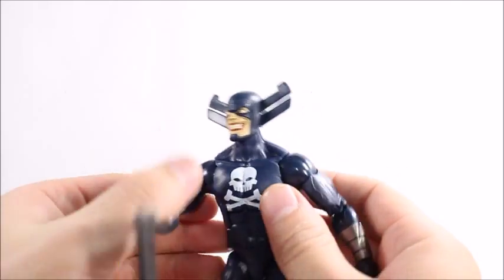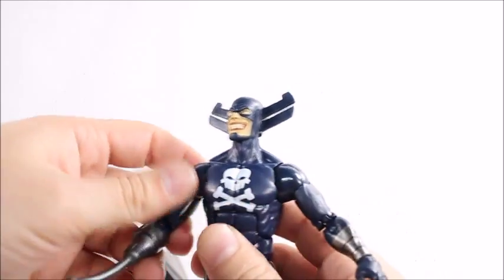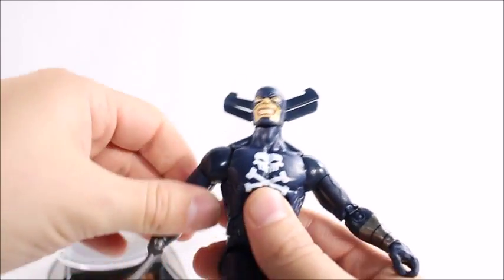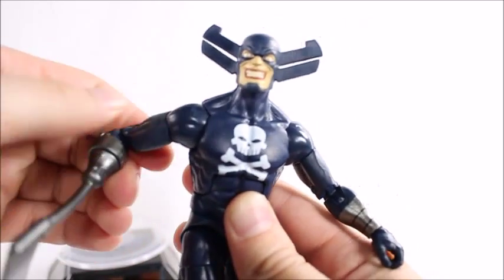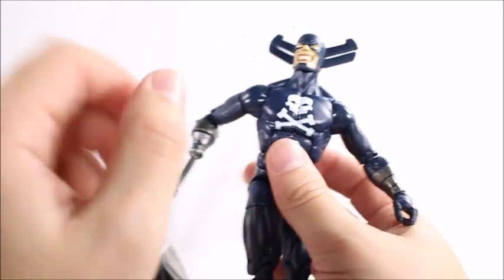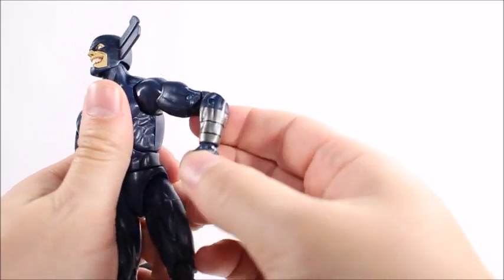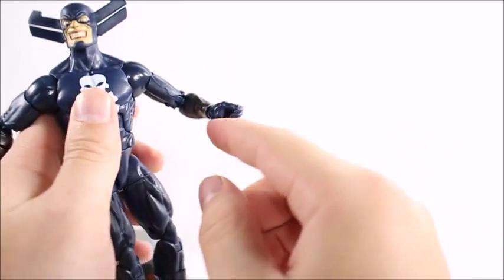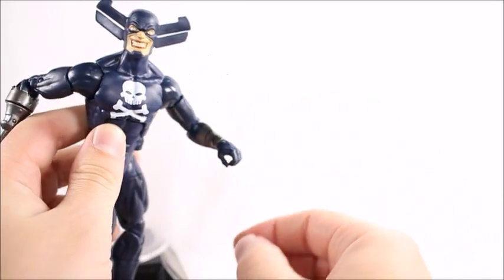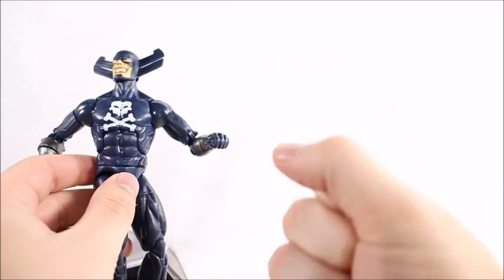For arm articulation: shoulders give us some pretty basic stuff — they go up that high and go 360 degrees. We get an upper bicep swivel, double-jointed elbows, and a swivel down at the base. On the other arm we also get double-jointed elbows and a wrist with a hinge and swivel. Looking at the mold, I wish they would have gone with a different hand sculpt — this one doesn't seem to be doing the figure any favors. Maybe an open hand or a closed fist would have been a lot better.